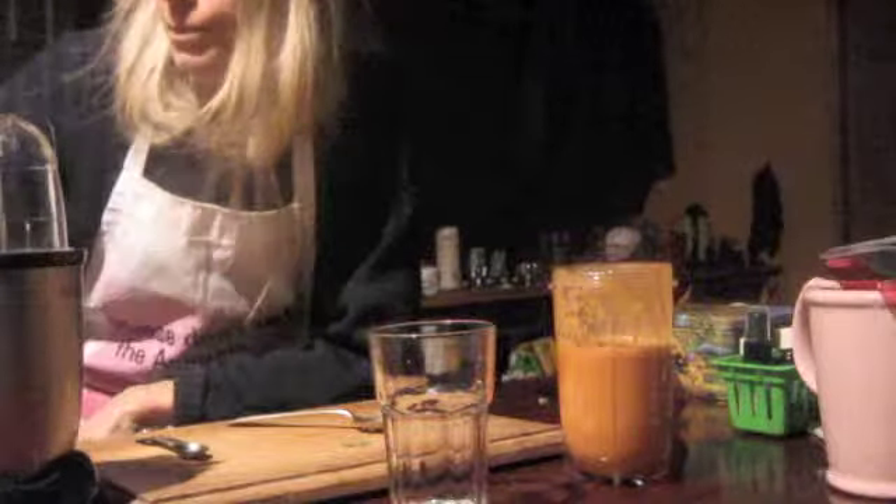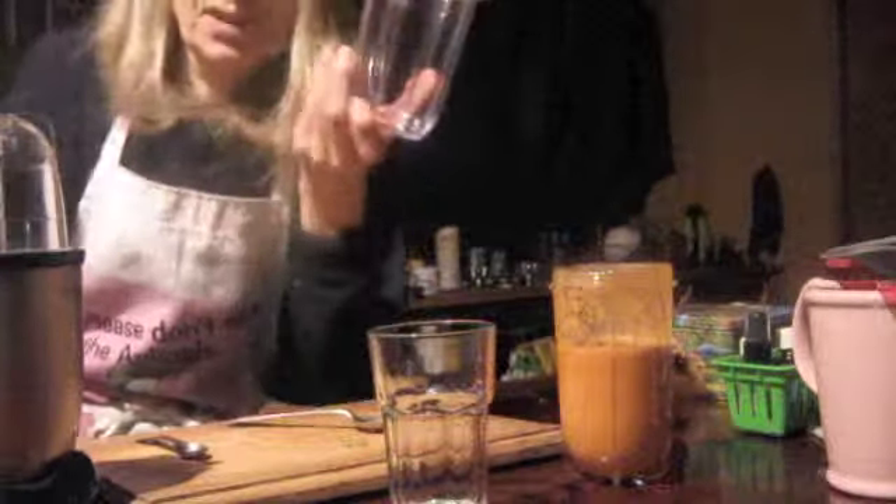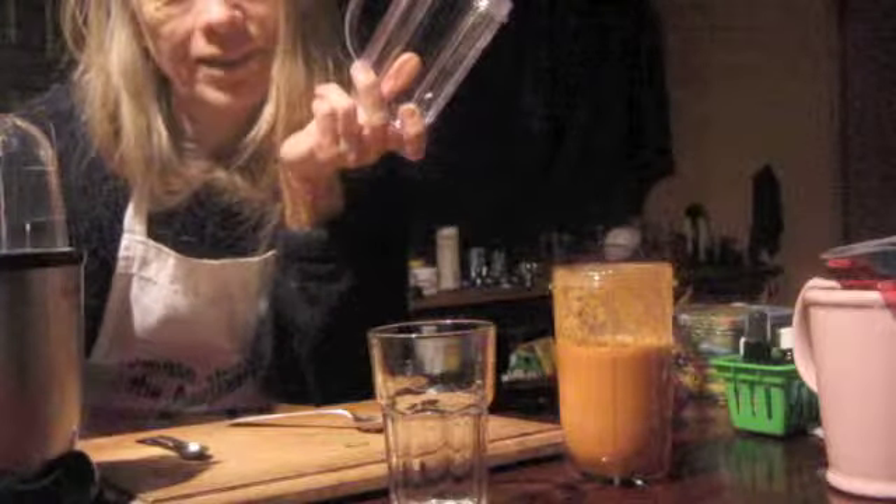Oh, I forgot to say one thing — it's so easy to wash up. Because you've just got this and the bottom. Just rinse it off, dry it. And it's not hogging the dish rack like some huge thing.